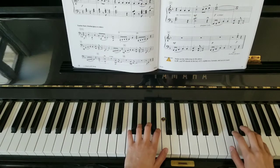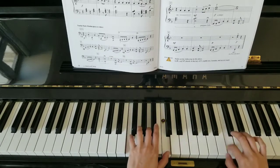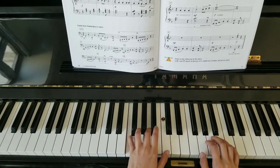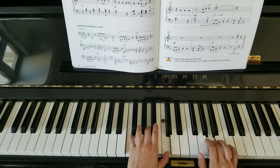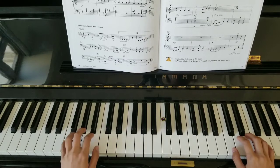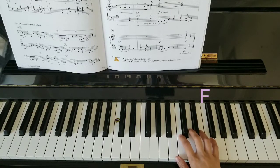I'll start off with right hand. Let's look at the right hand first. Right hand starts on F. We're always going to be louder than the left hand because the right hand has the melody. Let's start nice and loud.